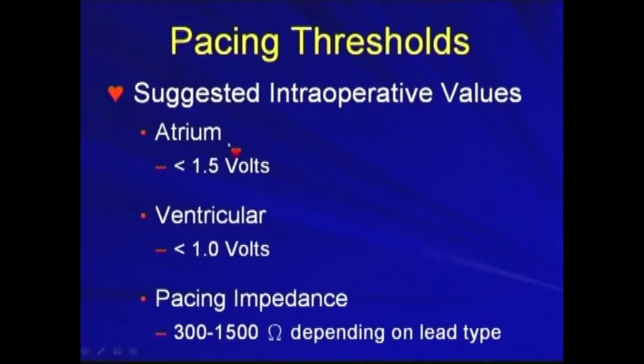For the atrium, it should be less than 1.5 volts at implant. For ventricular leads, it's much better if it's less than 1 volt. For the pacing impedance, it's 300 to 1,500, depending on the lead type.